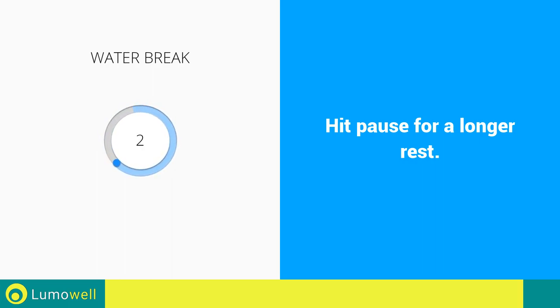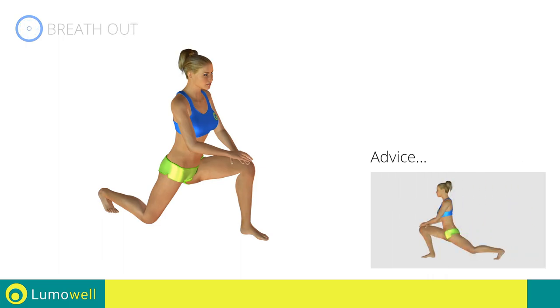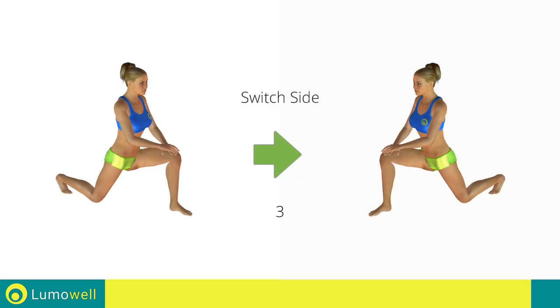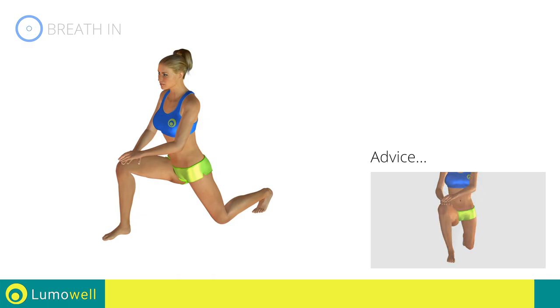Three, two, one, go! Next exercise: stretching iliopsoas. Go! Be sure not to exceed the tip of the foot with the knee to avoid joint problems. Five, four, three, two, one — switch sides in the shortest time possible. Go! Warning — the knee should be flexed to be aligned with your toe.